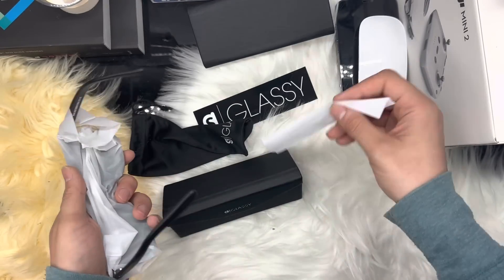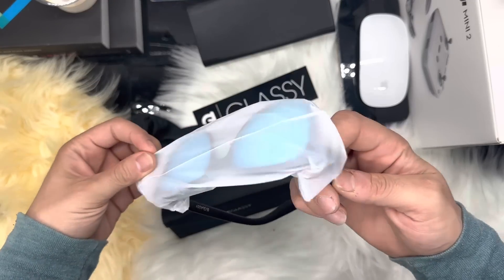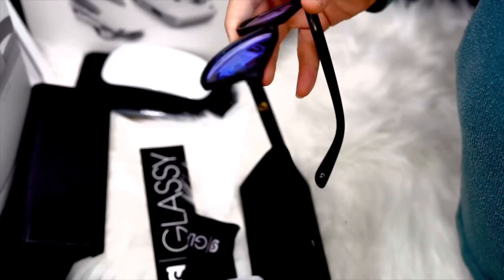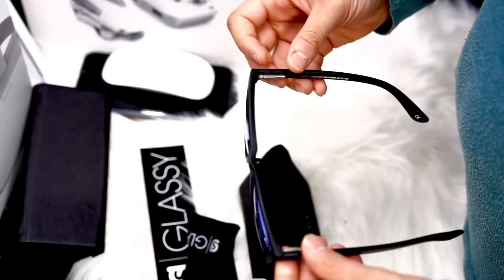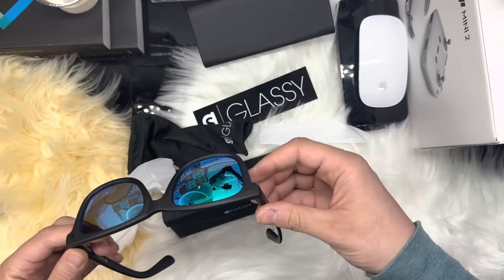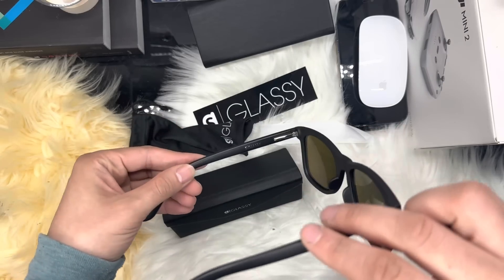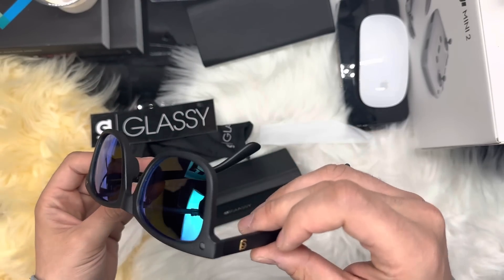The sunglasses are incredibly lightweight and comfortable to wear, with a flexible frame that can accommodate a wide range of head sizes. As I do have an average size head, they fit perfectly — and I'm saying this after trying them for a few days.